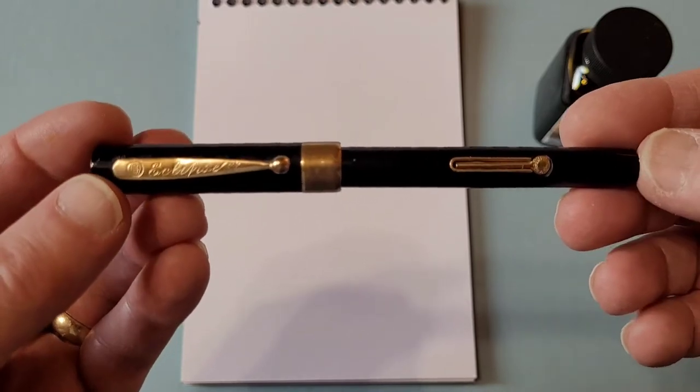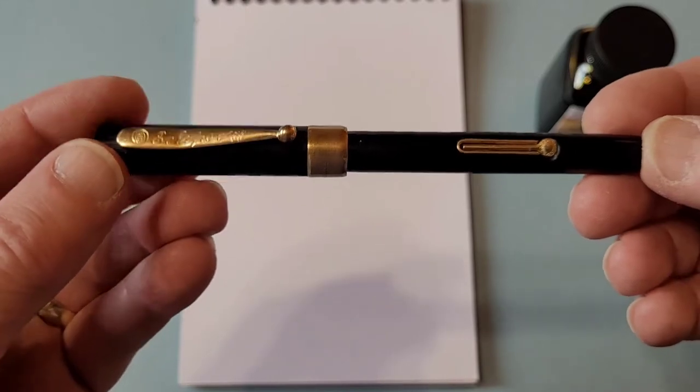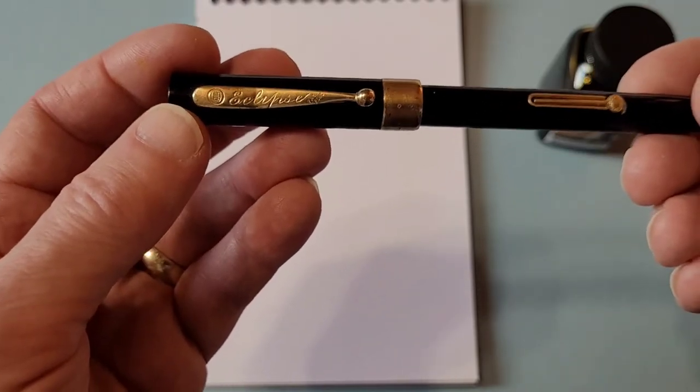It's a hard plastic pen. Before this period they were making pens that are hard rubber, and this is from the period when they were making what they call Bakelite — Bakelite, I would go with.